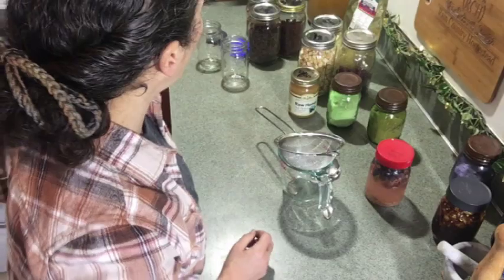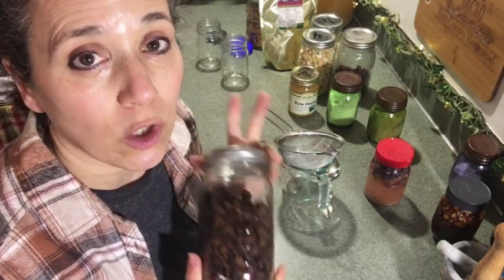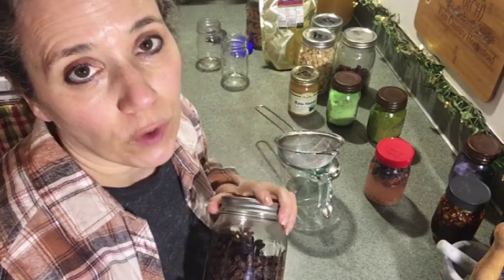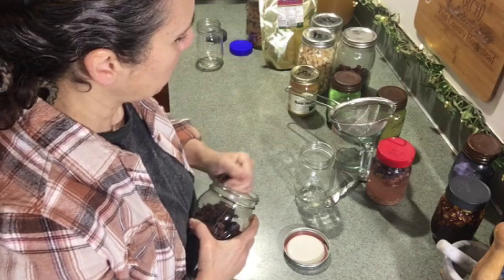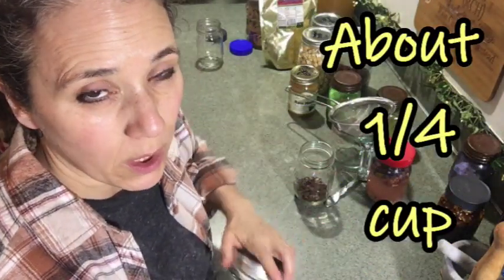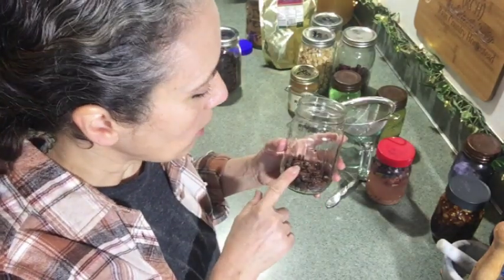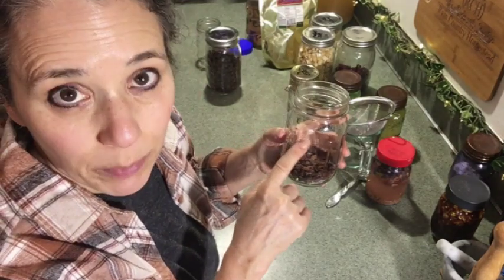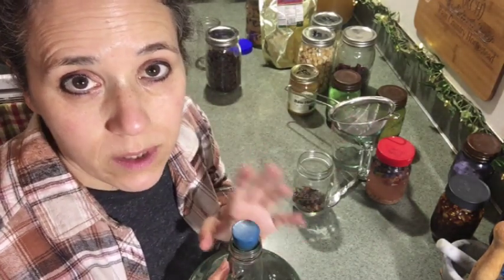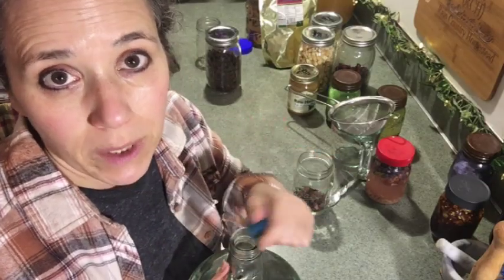I'm going to show you a couple different things you can do with one you already have going, but let's start with making a fresh one. Raisins are one of the quickest and best things you can use. The great thing about a raisin fermentation starter is it blends well with just about anything you're going to use it in — whether it be bread, vegetables, or anything. I'm going to throw a couple handfuls of raisins into this pint-sized jar.